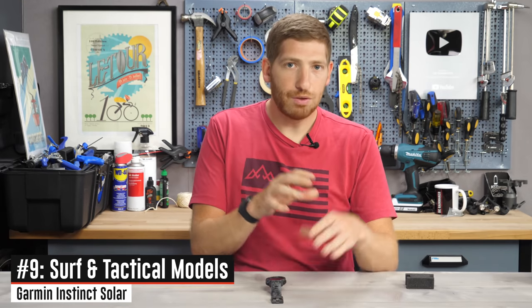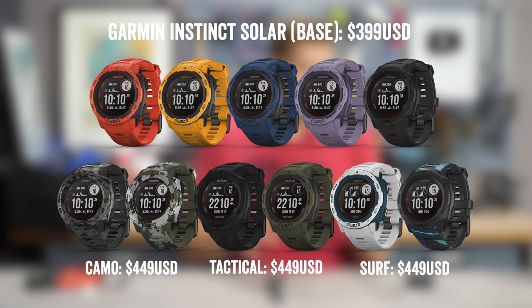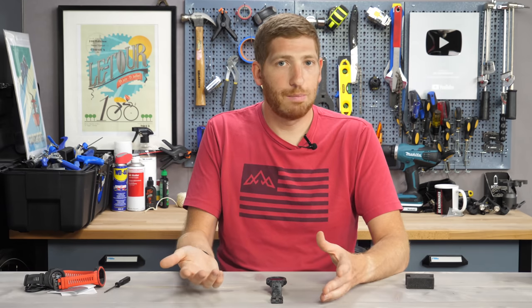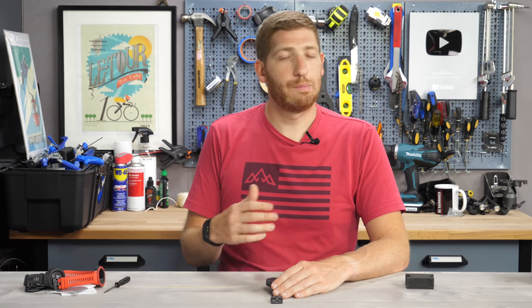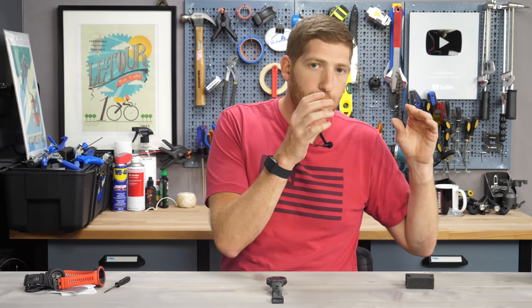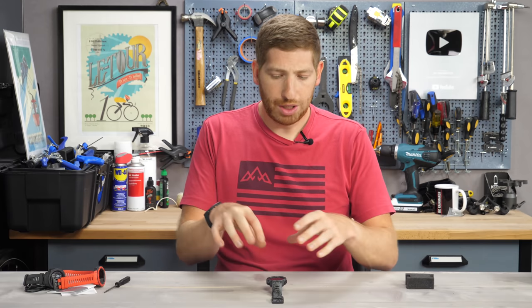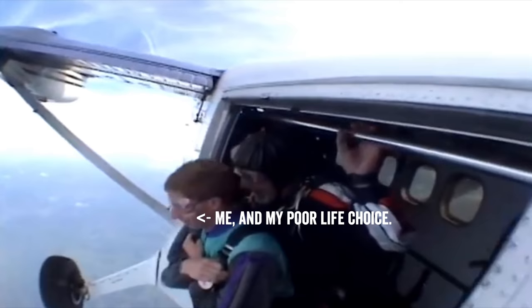Last on the list are the new Surf and Tactical variants, both at $449. On the Surf side, it includes tide data showing oceanic conditions nearby, and it will track surfing using a new Surf mode. That same Surf mode came to the Garmin Fenix 6 Series in a recent firmware update in beta and should show up in production on all Fenix 6 Series watches soon. You'll see each individual wave surfed, the distance traveled, and maximum speed. On the Tactical version, it's the same Tactical features from the previous Garmin Instinct Tactical: night vision goggle compatibility; stealth mode, which disables data recording and communications; dual position format so you can see both UTM and MGRS; and Jumpmaster, where you can jump out of perfectly good airplanes if you choose to do that.